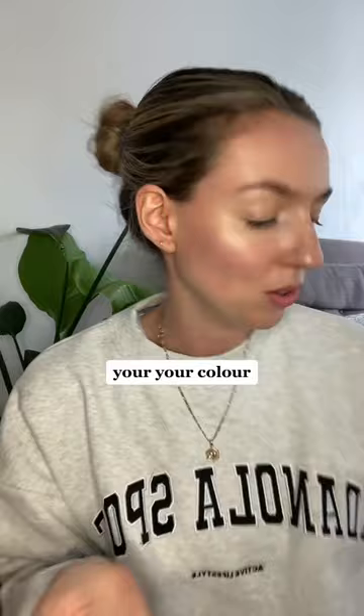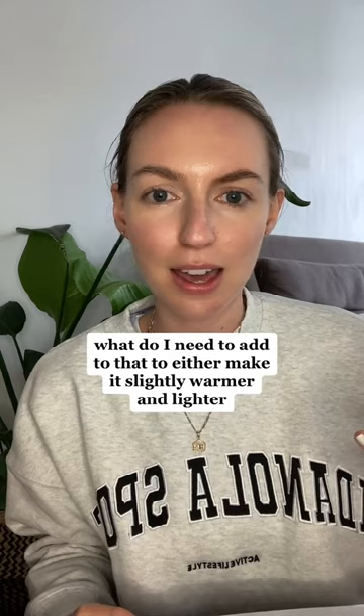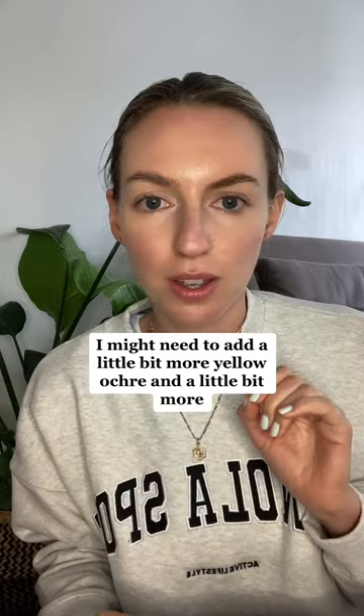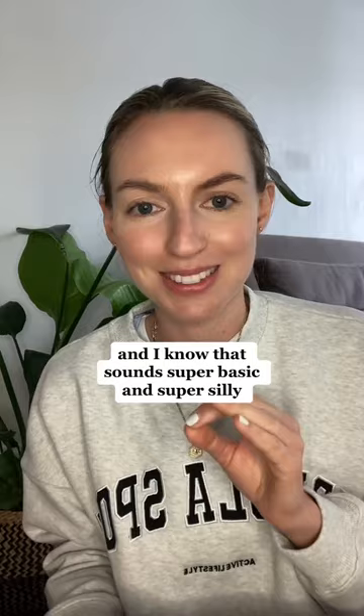You look at your colour palette and think: okay, what do I need to add to that to either make it slightly warmer and lighter? So you'd be like, okay, I might need to add a little bit more yellow ochre and a little bit more white to achieve that difference in the skin tone. And I know that sounds super basic and super silly.